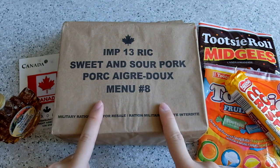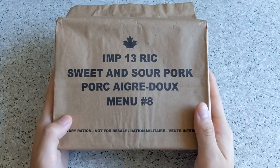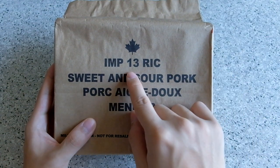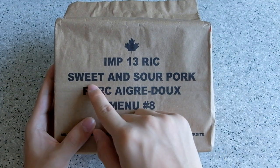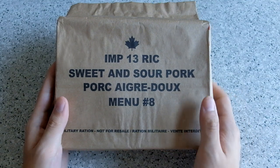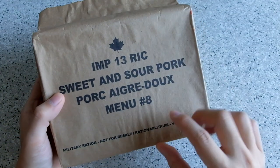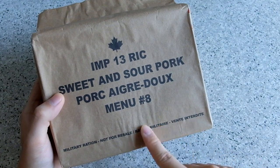Anyway, let's take a look at this thing and go into detail on the whole pack. So let's start with the wording first. We have IMP, which means Individual Meal Pack. I'm not quite sure about 13 — I'll see what the name refers to. But this one is number 8, sweet and sour pork. I guess maybe 13 refers to the year of production. This is military ration, not for resale. And this is French.